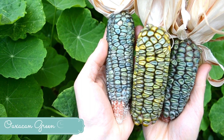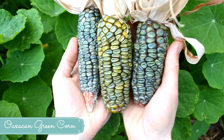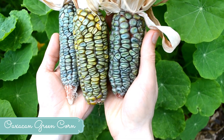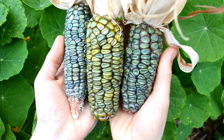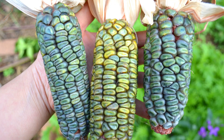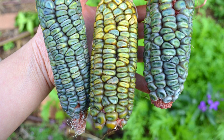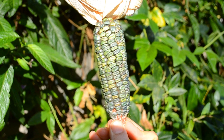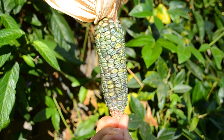Today we will be sowing this glorious Wahacan green corn. It is so iridescent it almost looks metallic. It's an heirloom corn variety that's been grown for centuries in Mexico and one of our absolute must-grows each year. Not only is it a stunning centrepiece, but it can be ground down to corn flour which makes the softest and most delicious tortillas.